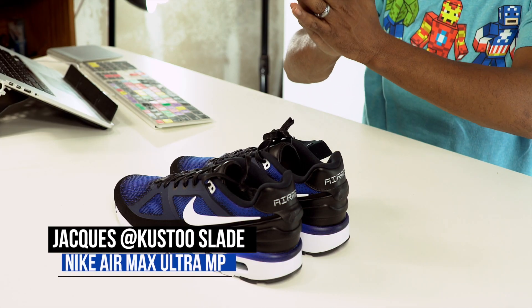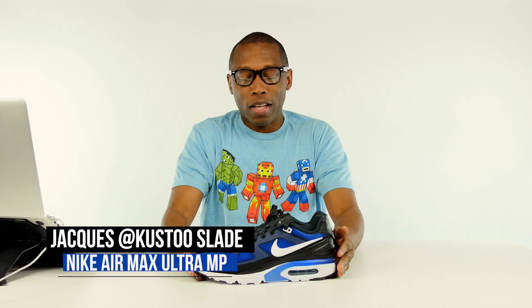I wonder if that's something they're going to start doing more often — that would be very cool. Anyway, just wanted to give you guys a quick unboxing. Hope you guys enjoyed as always. If you haven't already, make sure you like, favorite, and subscribe. And if you really like this video, go ahead and share it so other people can see it. Follow me over on Twitter, Instagram, and Snapchat — it's all under the name Cousteau. I am Jacques Slade as always, guys. I appreciate you watching. Thank you for watching this video, and I'll see you next time. Peace.